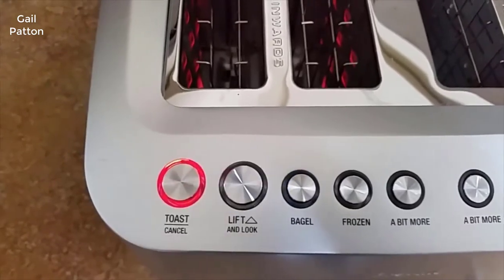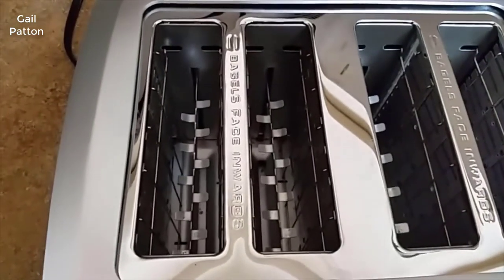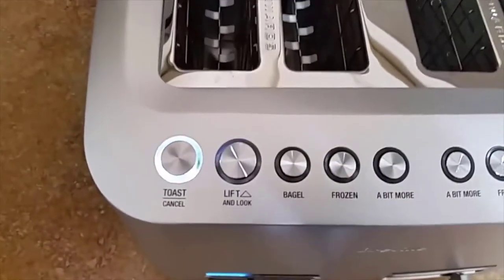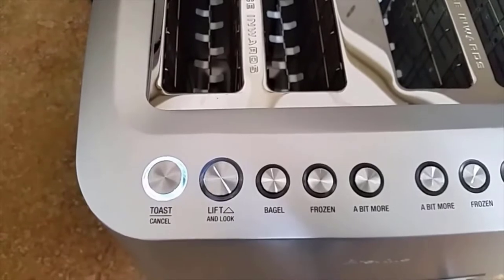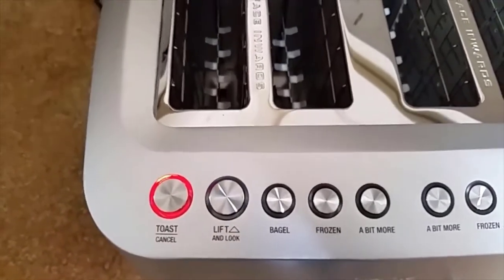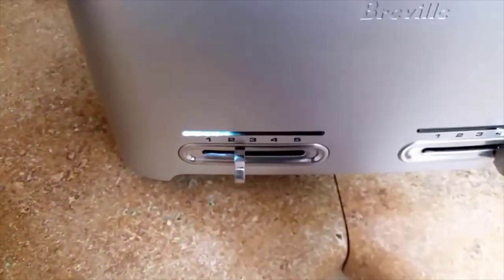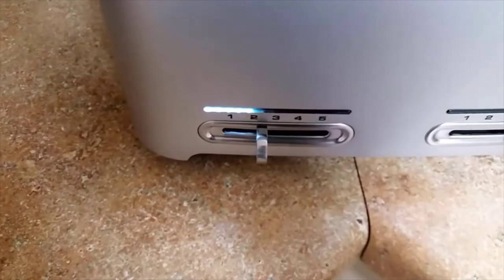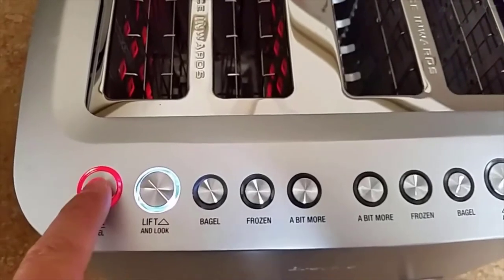Press this one time — it will bring the guards up. The light comes on. Now if you don't do anything with the light, it will turn itself off. If you say you want to do a little more, push it again and it'll continue on the process, restarting the cycling below — but not from where we started. So you have the lift and look, and cancel.